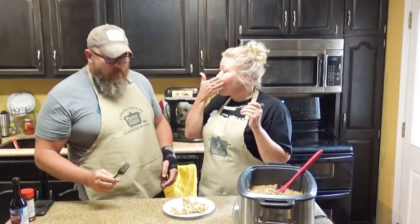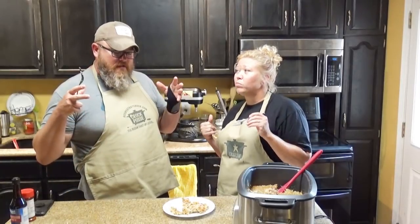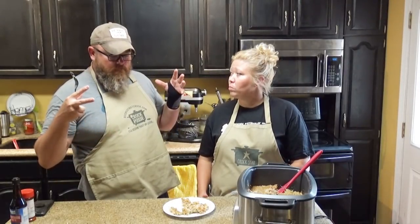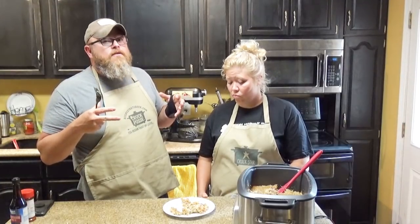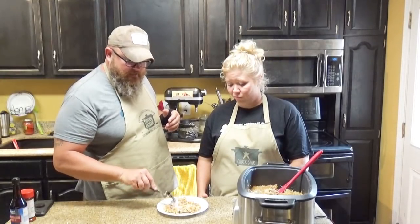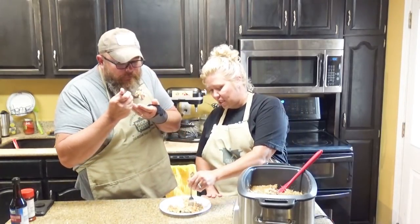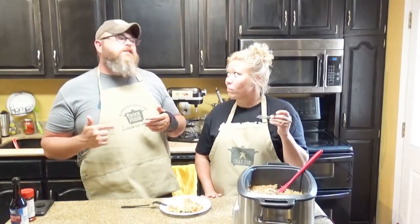Oh yeah, that is so juicy. That soup — you saw how the wet mix went in there, it was really wet. It's got two soups, a cup and a quarter of water, and it's soaked into that rice. And what didn't soak into the rice soaked into that meat — it just made it super flaky tender. I don't know if I've ever had pork that tender. That is so good, and it's juicy — not dry in the least. That is perfect comfort food right there.